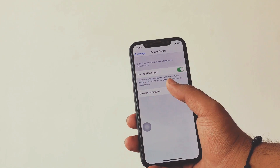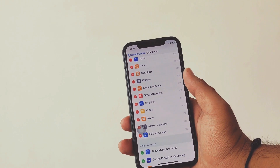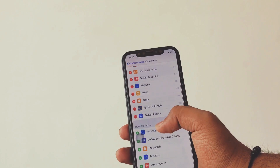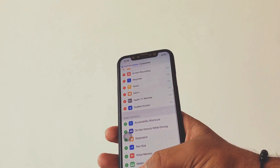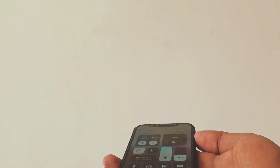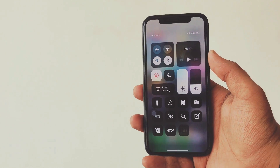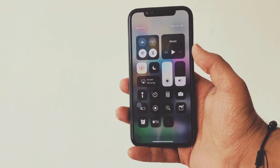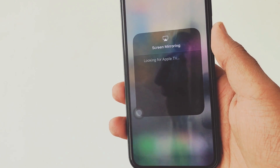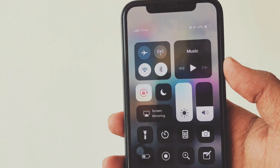Go to Settings, then Control Settings, and customize the control panel. You might see a feature called screen mirroring. If you don't see it, just add it and it will automatically show in your control panel — there are tons of people who don't have it visible. Now swipe down the control panel — on iPhone X it's from the top right corner — and you will see the screen mirroring feature.